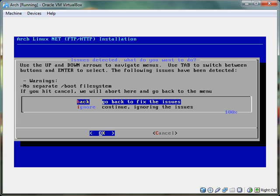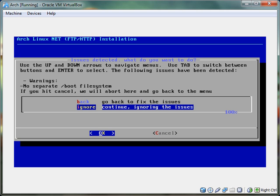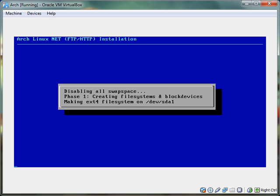Done. I'm just going to say no separate root file system — kind of explained it with the old iPod Touch jailbreaking stuff. So just click ignore — well, not click, move down. And then it's going to do this. If there are any long processes, I'll just cut them out.